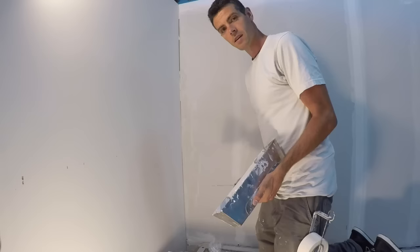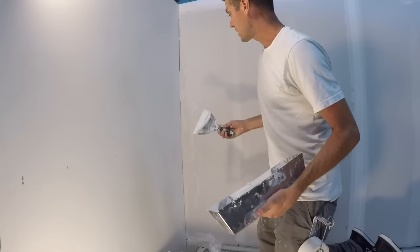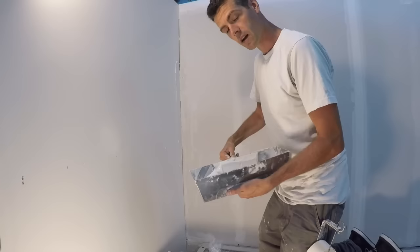Here's a quick little bonus tip. This is a renovation, so this side is painted and this side is bare drywall. The bare drywall is going to suck the moisture out of the mud faster than the painted side, so it doesn't hurt to apply the mud to the painted side first.